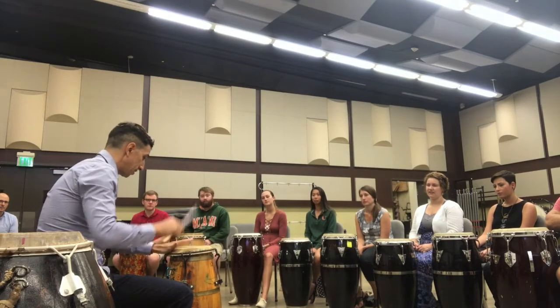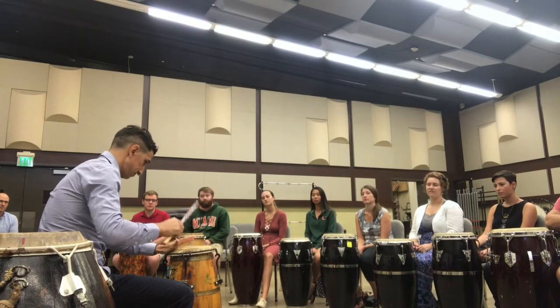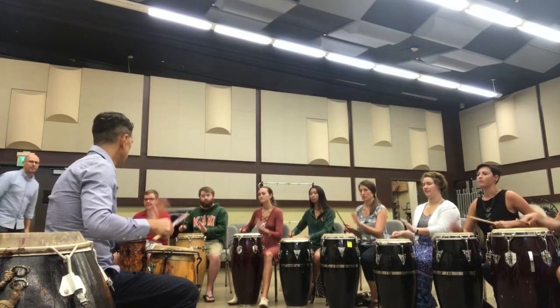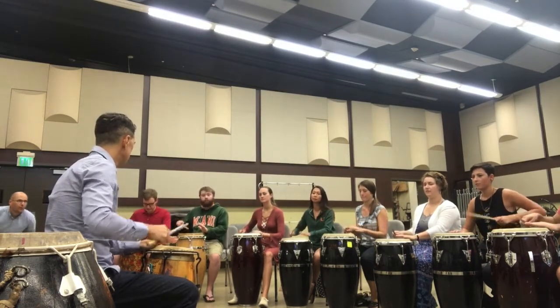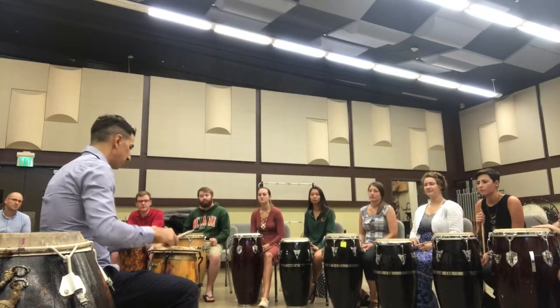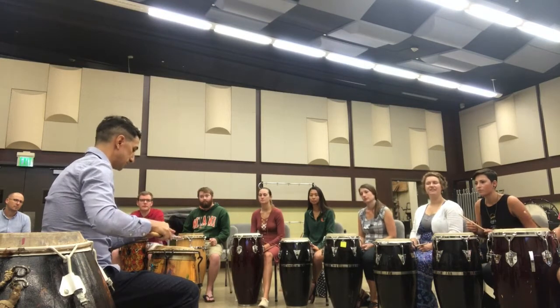Hand and two sticks. This is a traditional form of playing Chico. Another form of playing Chico: three sticks.